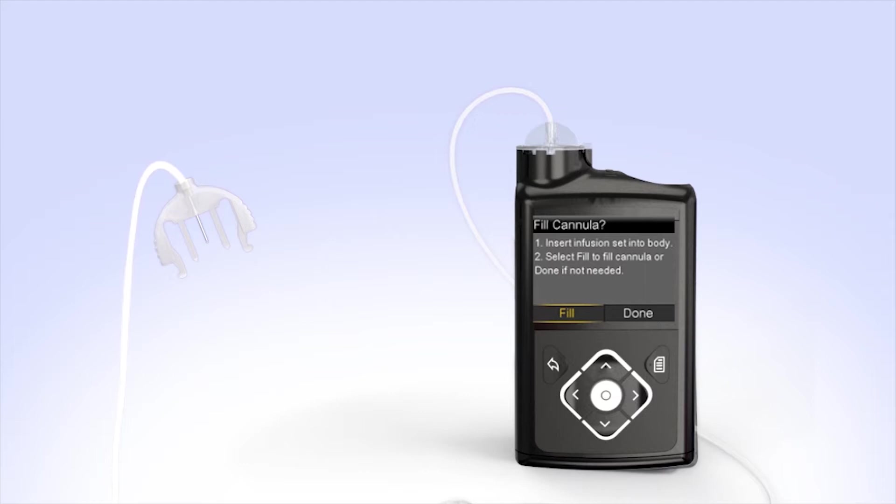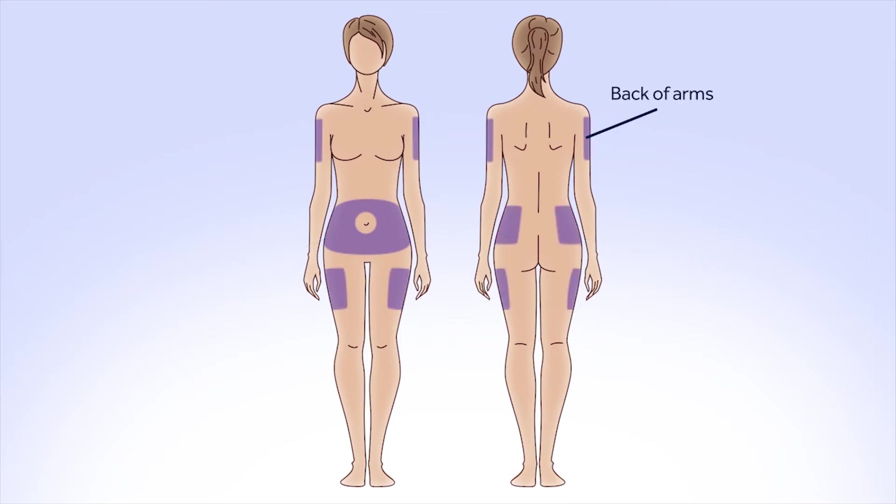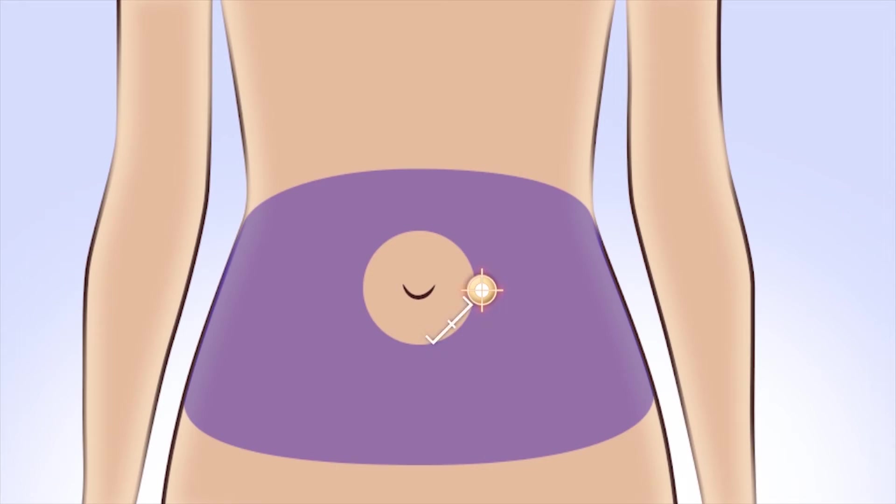Next, you will prepare to insert the infusion set and select your infusion site. Some commonly recommended areas for infusion sites are your abdomen (except for the 2 inches around your belly button), your hips and buttocks, your upper thighs, or the back of your arms. Your healthcare professional can help you select the best sites for you. When choosing your new infusion site, make sure it's away from your previous site. If you give insulin repeatedly in the same area over a long period of time, it can cause the tissue to thicken and insulin won't be absorbed properly. Rotating your site is key to keeping your infusion sites healthy.